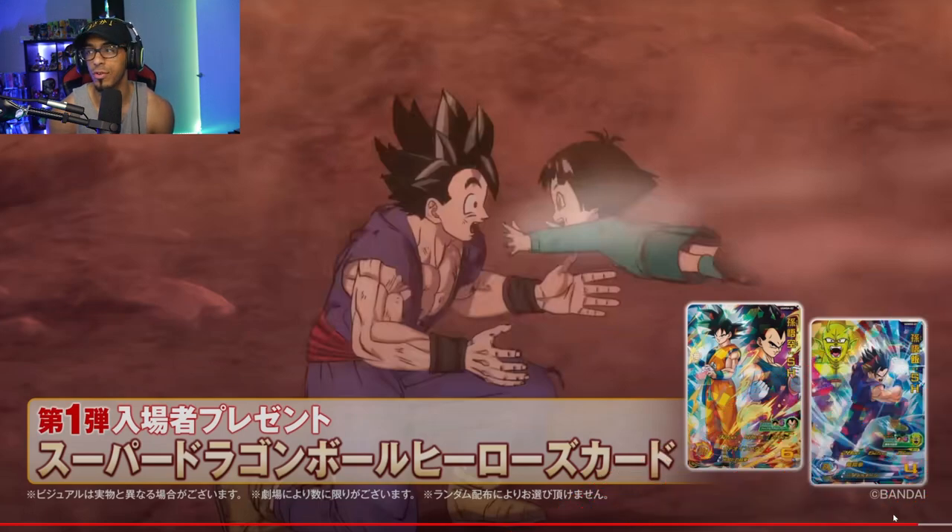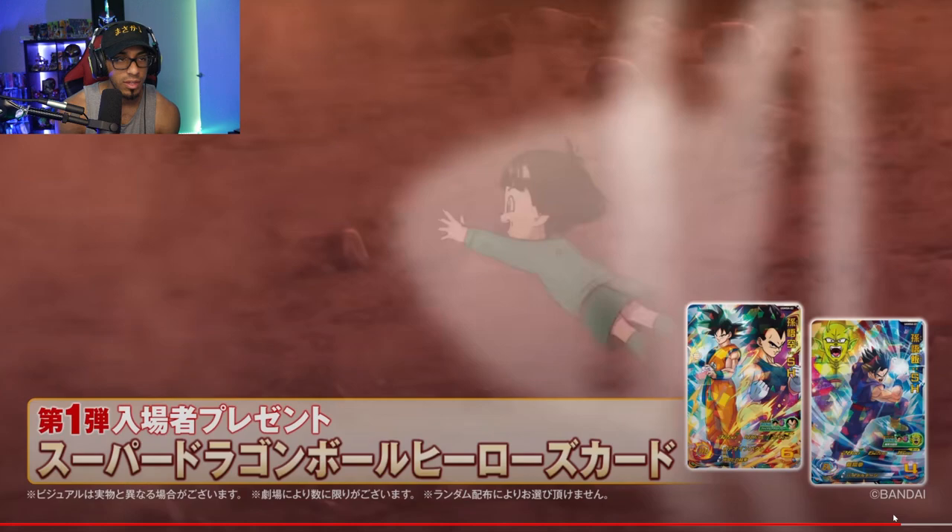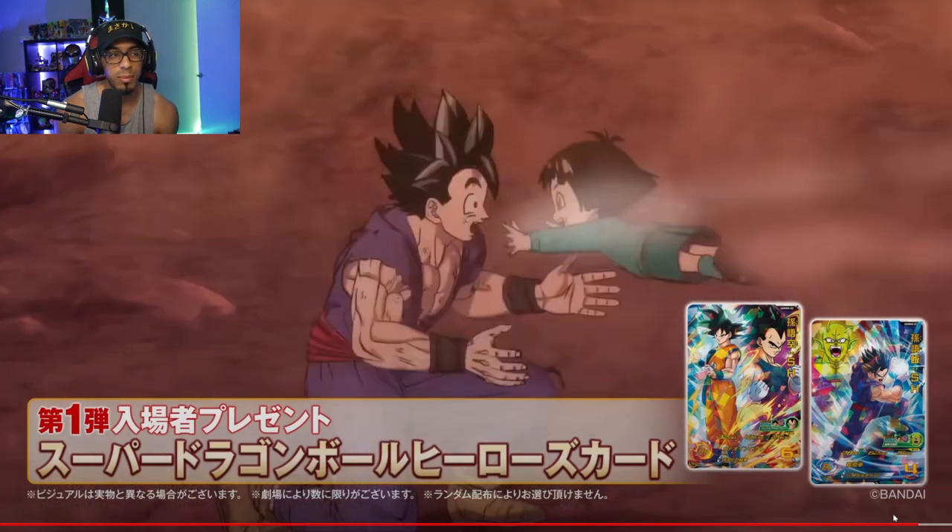It really does look like this is after the final whatever is going to happen, so it kind of leaves me to wonder if there's going to be a family Kamehameha, because Pan looks kind of unscathed. If this is the end of the film and she was involved, her clothes might be a little torn or worn, but they look pretty clean. And look how roughed up Gohan looks — you can see the lines on his arms, his chest, and even on the top part of his gi.